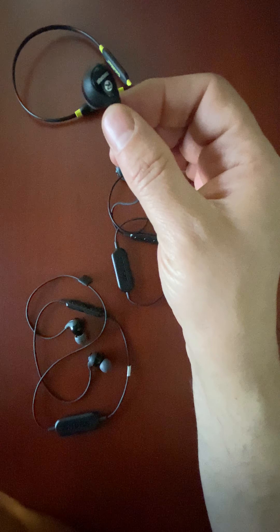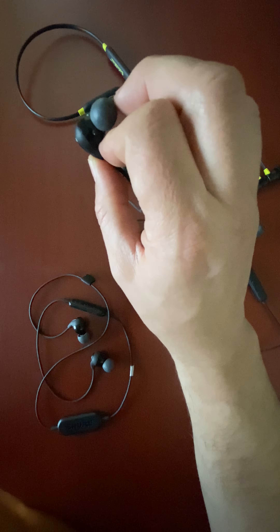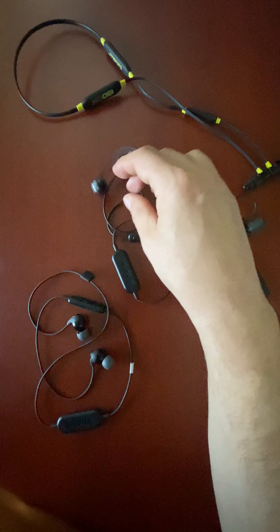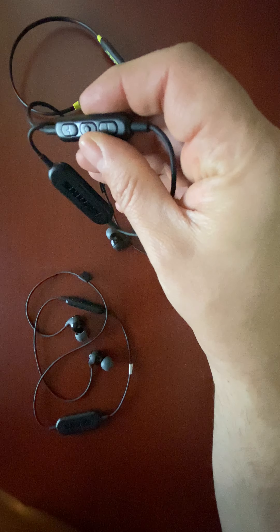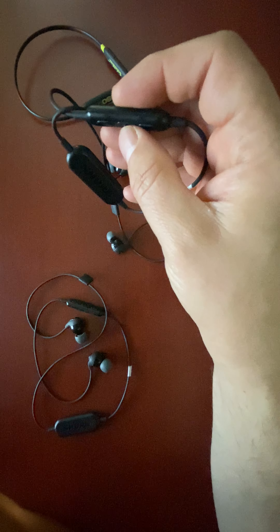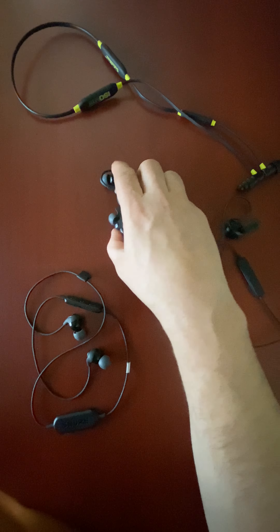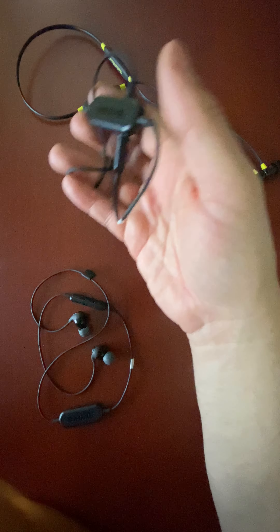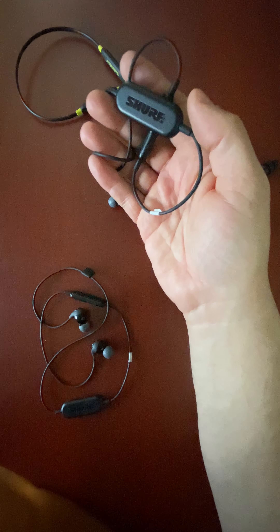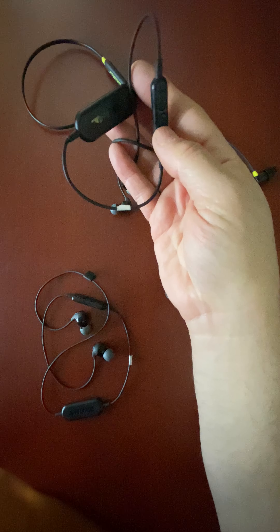I had these ISOTunes Pros — they were really nice — but the pieces broke off where they connect the earplugs. I needed some new ones, and ISOTunes sent me an email saying hey, would you like to do a review? So I got some new ones and you can see the foam that's on there.